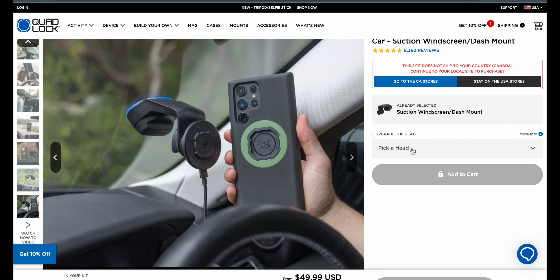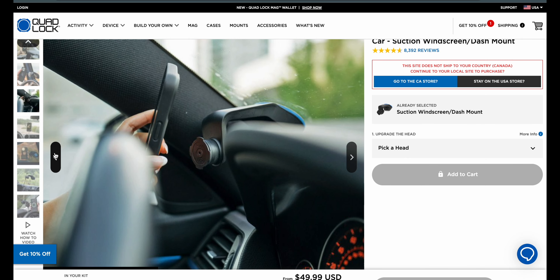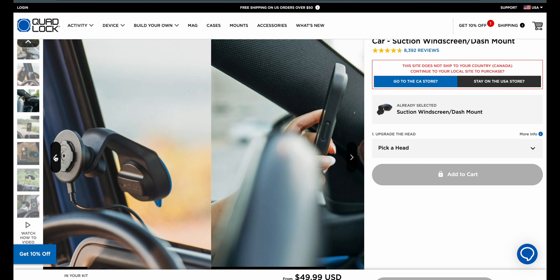If you want, you pick a head because the mount itself comes in at about $50. And as you can see in the picture, you can mount this onto the windshield, which may be where I put it — I'm not a hundred percent sure. Or you can mount it right on the dash. That's kind of cool. I think you'd have to have a windshield that's close, but you can mount it in that orientation if you so choose.